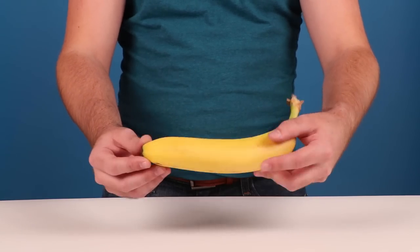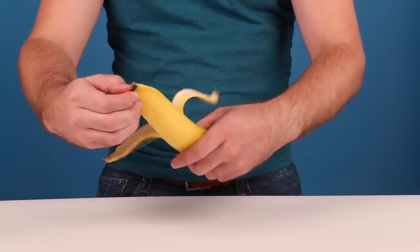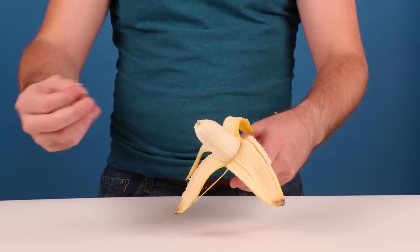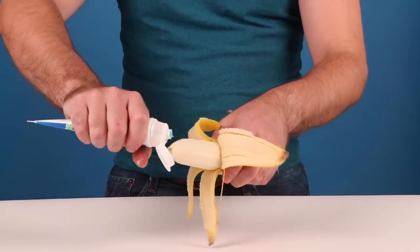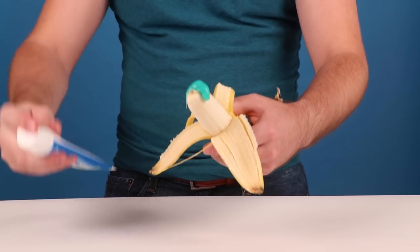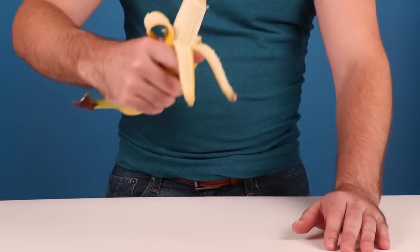Everyone loves a good banana, but don't you ever get tired of the disgusting bad breath you get after you finish munching? I don't get bad breath — I've actually never noticed that, but whatever, we'll go with it. You can fix this by squeezing a heaping glob of toothpaste on the tip of your banana before chowing down. Potassium never tasted so minty fresh.